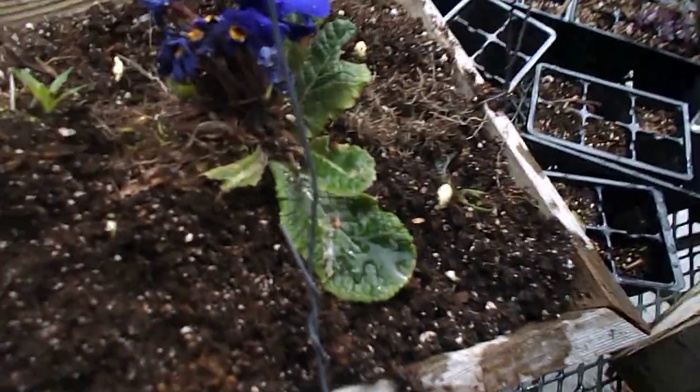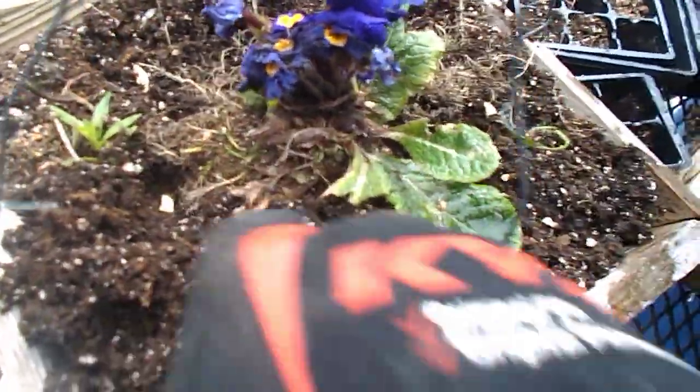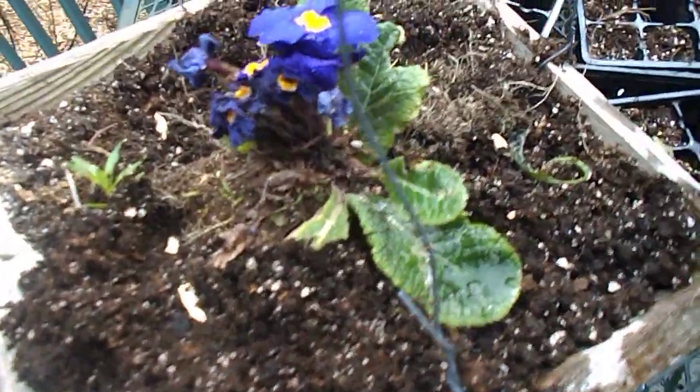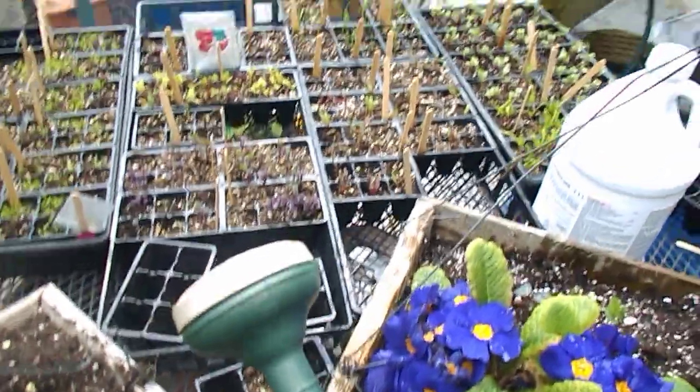This is Howie Jones, and these are the seeds from the Seville orange. I'm going to let them grow in here as a nursery over the summer, keep it wet, and then pop them into the orangery — we have a greenhouse. All the best, this is Howie Jones.